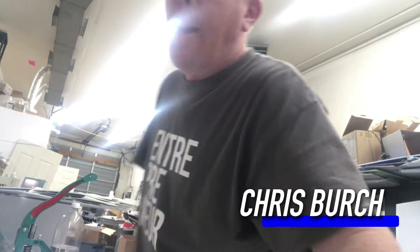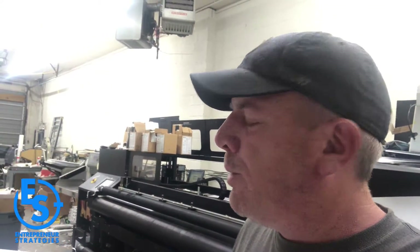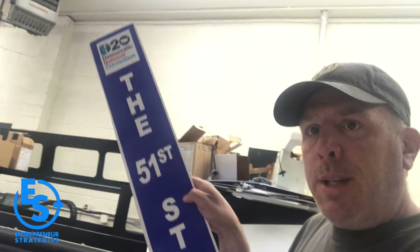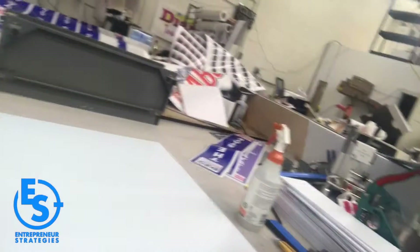Hey guys, Chris Birch here, Entrepreneur Strategies, back in the print shop. We're back here printing for the 2020 Democratic National Convention. And because everything's virtual these days, they're actually printing out these signs for the convention. I wanted to show you guys how we take this blank sheet — just a regular two-foot by three-foot sheet of Coroplast — trim it down and show you how to mount vinyl right onto the substrate.